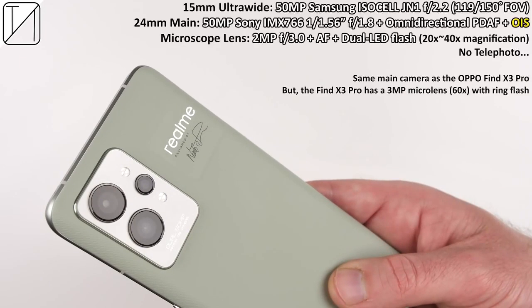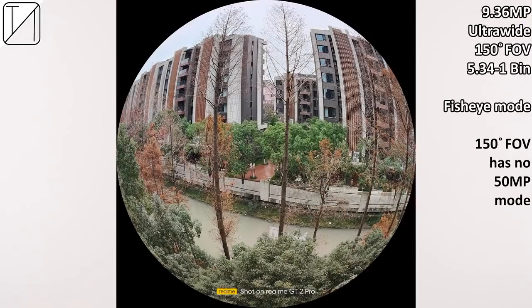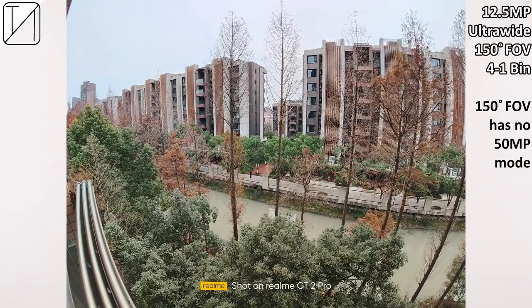Cutting into that paper-like design sits a trio of cameras: the 15mm ultrawide sensor, which is 50 megapixels — an ISOCELL JN1 sensor with a crazy high field of view of 150 degrees. Alongside that is a 24mm main sensor, a 50-megapixel Sony IMX766 sensor, and completing the trio is a microscope lens. While it is interesting to use, unfortunately there is no telephoto camera this time around.